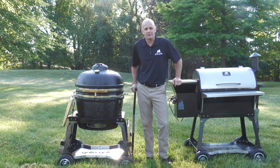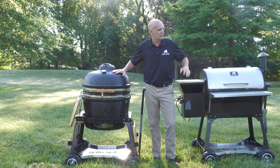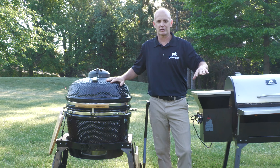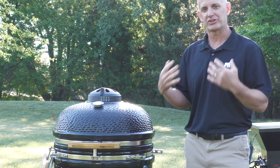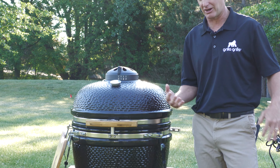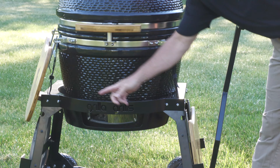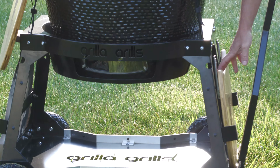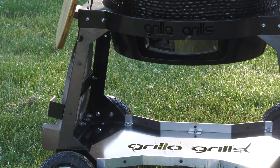The Kong Kamado Cart. There is no way I would have moved this out here by myself through the rough terrain, fighting the gopher holes and everything else out here. This cart comes with the same design as the Silverback AT Cart. It uses the same heavy-duty structure. It's got brackets to hold your diffusers, to hold your trays. It's got straps to hold your grill in place.